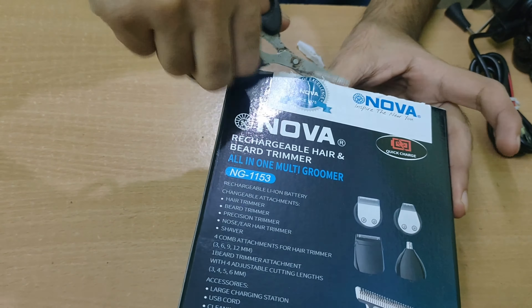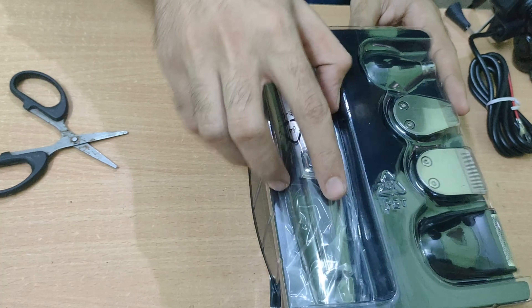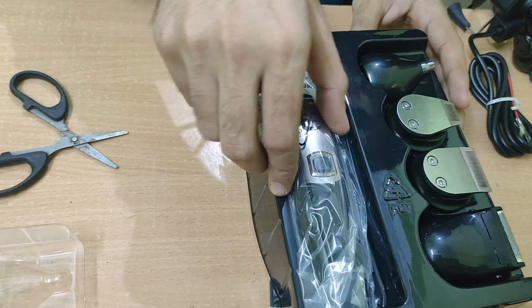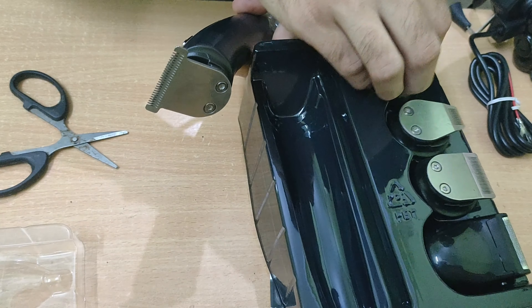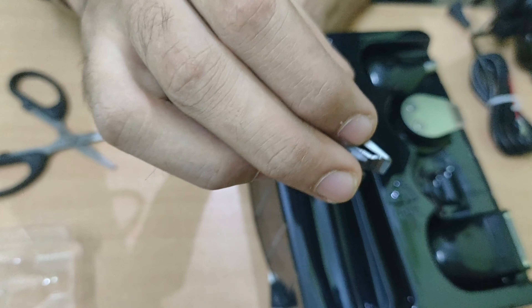The packaging is pretty good — I had to open quite a lot to get to the product. After opening the box you will find a casing inside, and this is your trimmer.